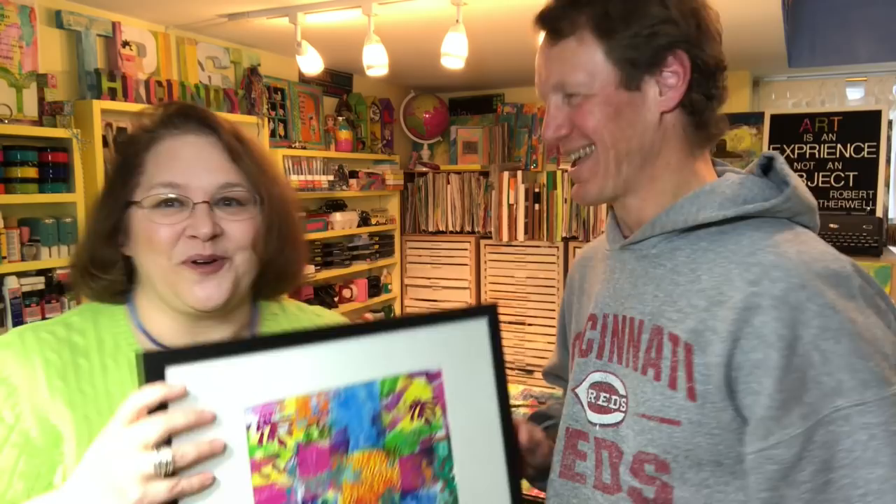Dave says hi to everybody. He's going to join us again for three Facebook Lives, and he's promised me that he's going to behave completely and totally.